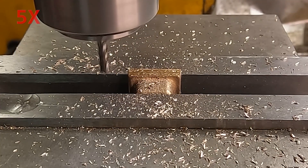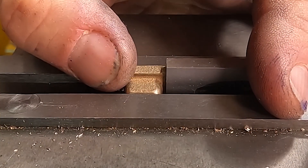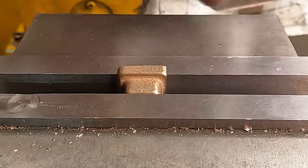I want this to be pretty square but it's not really critical. These outside faces are really for clearance and you want the casting pretty much centered. You want the opposite sides parallel and that's what we achieve with this operation.